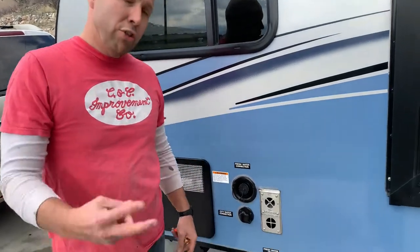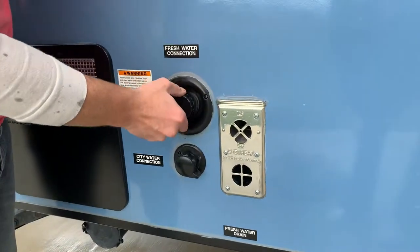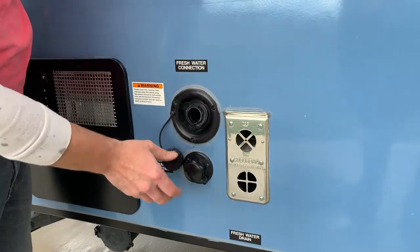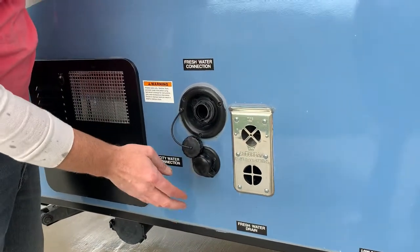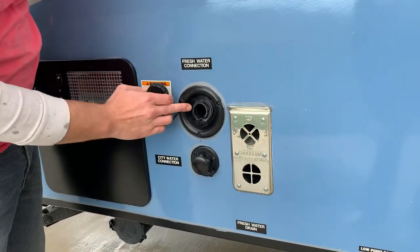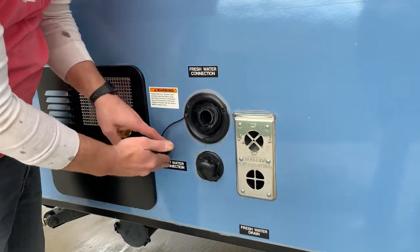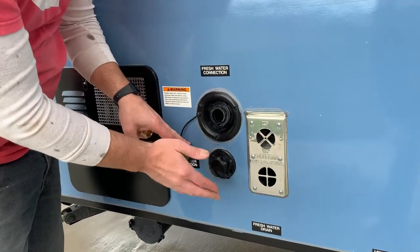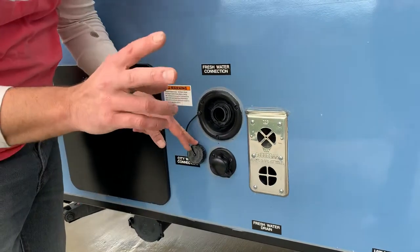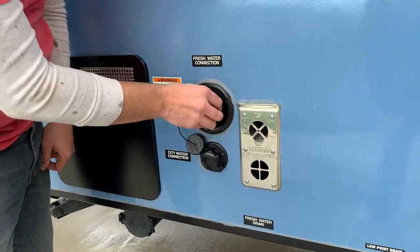You've decided you want to fill up fresh water. There are two ways of doing that. There is a fresh water connection that goes into the storage tank. You can do the storage tank or you can do a city connection. If you're at an RV park, the top one would be if you're holding it and using from the fresh water tank. The other one is if you have a city connection and you'd hook directly in. Let me show you the fresh water connection first on the top one to fill the storage tank.